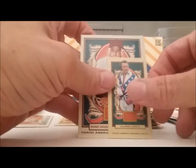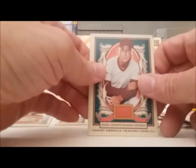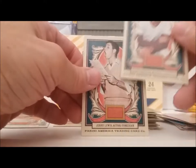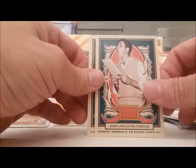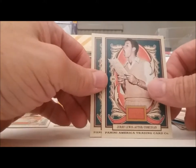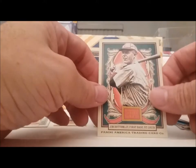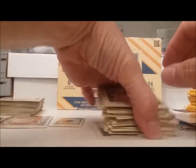Evel Knievel mini card again — that's two of those. Oh yeah, Sparky Anderson, one of my favorite managers. And Jerry Lewis with his mouth wide open. Jim Bottomley rugby card.